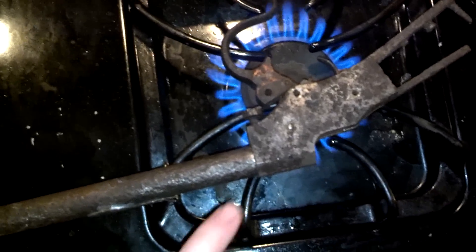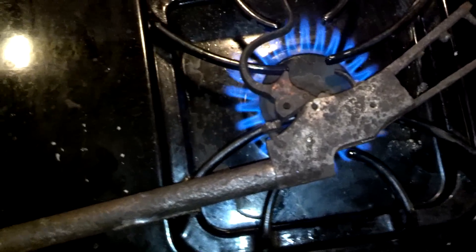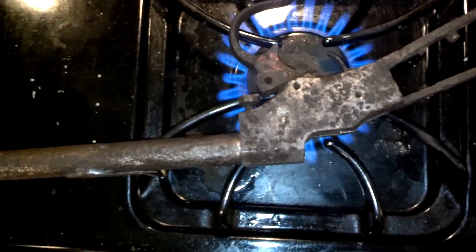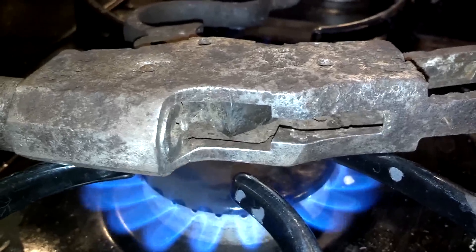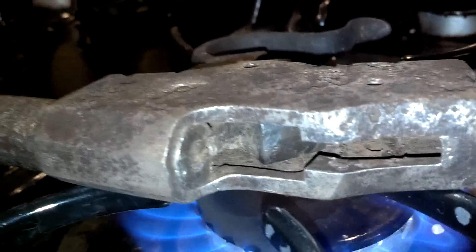The idea is heating it up evenly, apply ice to the barrel and to the bolt, and those should contract, at which point we can go spritz it with a little bit of oil, and it should be good.